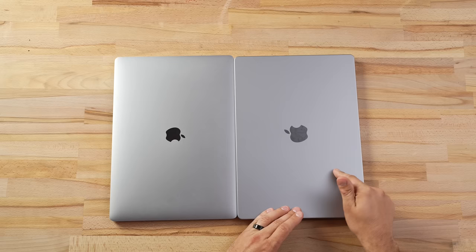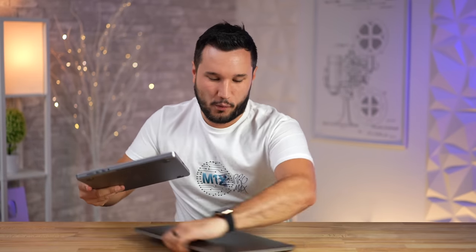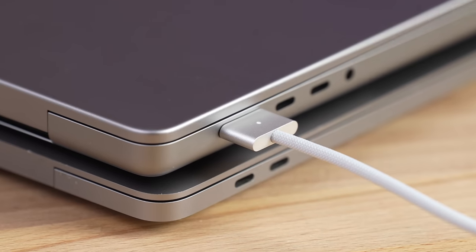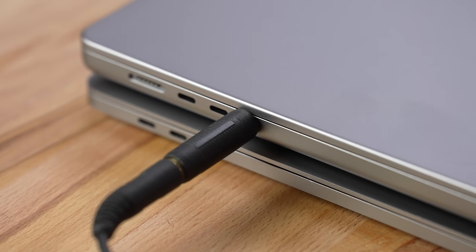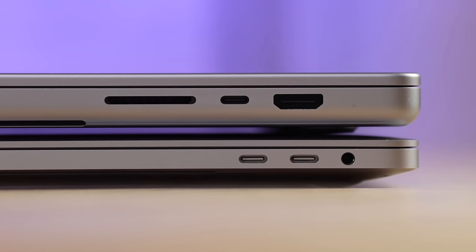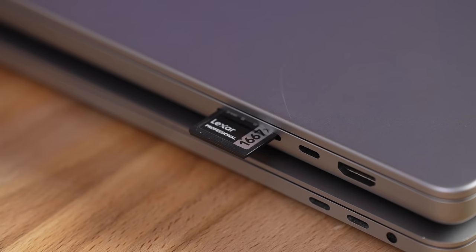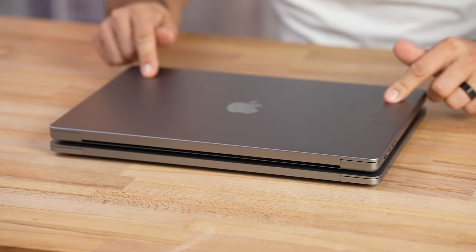The new 16-inch definitely looks chunky, but I do like the new retro design, and that also allows for more stuff to fit inside. Now let's quickly compare the ports. On the left side we have the same two Thunderbolt ports — this time Thunderbolt 4 — plus MagSafe, and the headphone jack which moved from the right side. On the right side we have another Thunderbolt port, an HDMI port finally, and an SD card reader that supports speeds up to 250 MB/s.